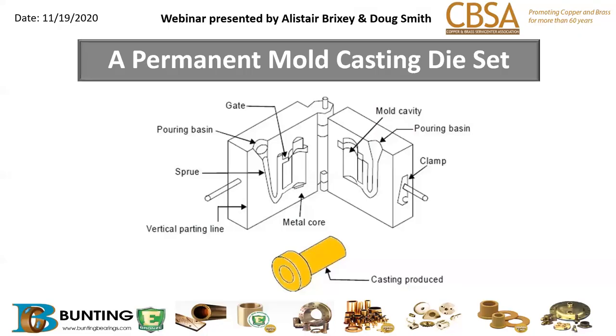The die cavity also has vents on the die which allow all of the gases to come out, because one of the main properties of permanent mold castings is that they are porosity-free and they are pressure tight.